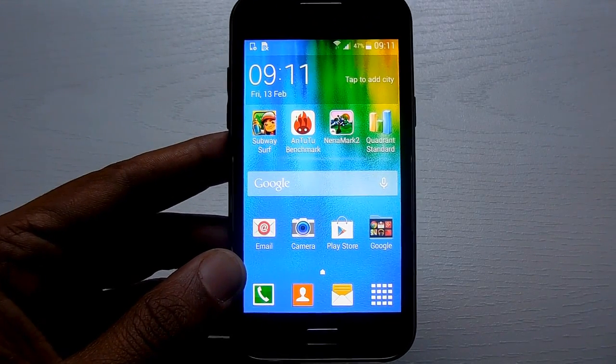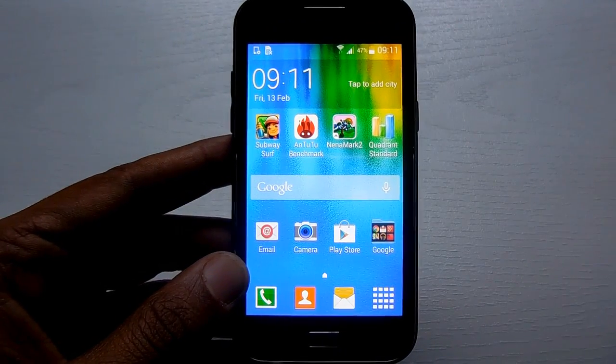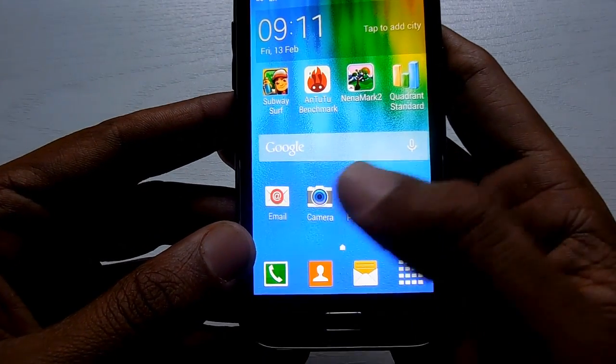Welcome, Advices Academy users. Here we have the Samsung Galaxy J1 smartphone, and in this video we will be showing you how you can take a screenshot on this device. This is a 4.3 inch device.